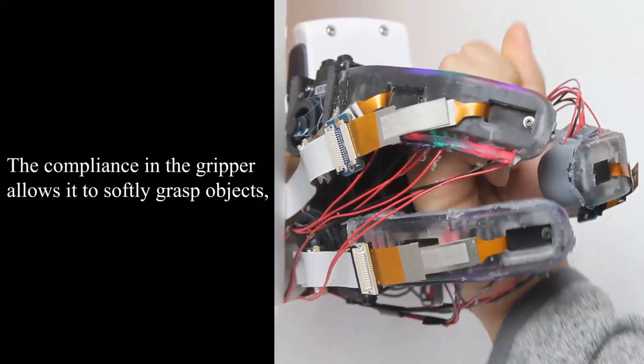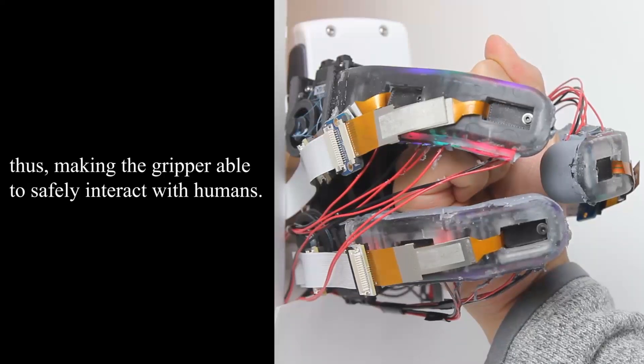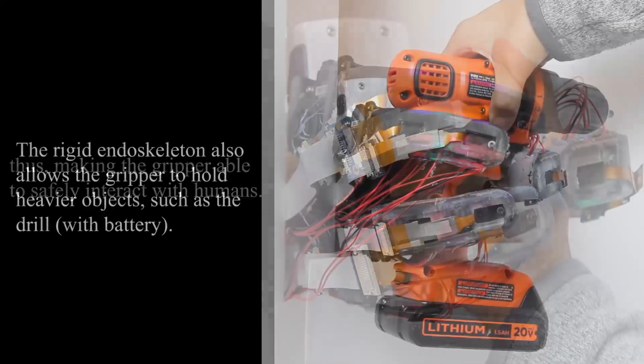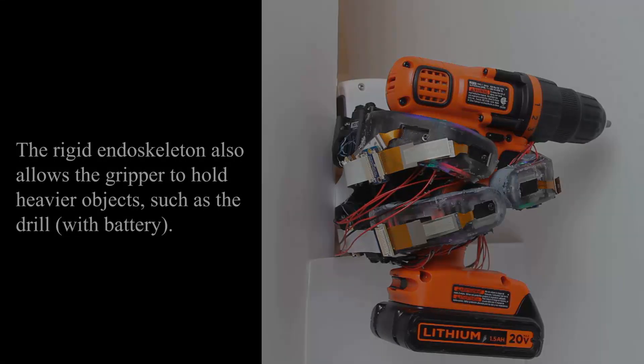The compliance in the gripper allows it to softly grasp objects, thus making the gripper able to safely interact with humans. The rigid endoskeleton also allows the gripper to hold heavier objects.